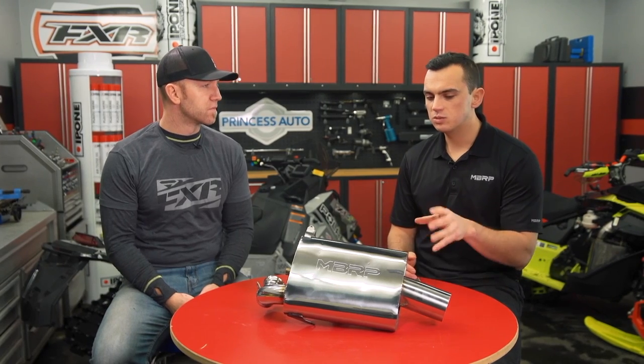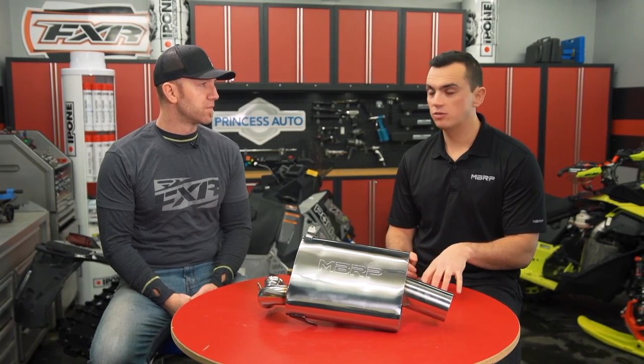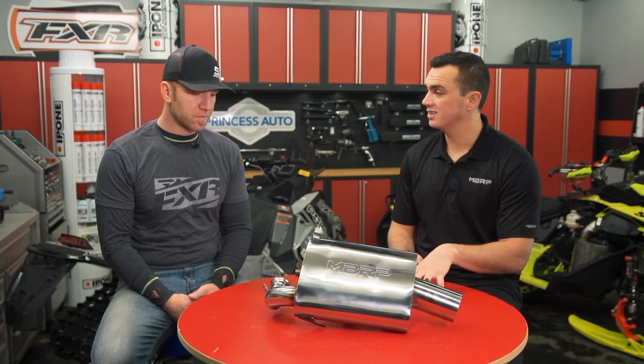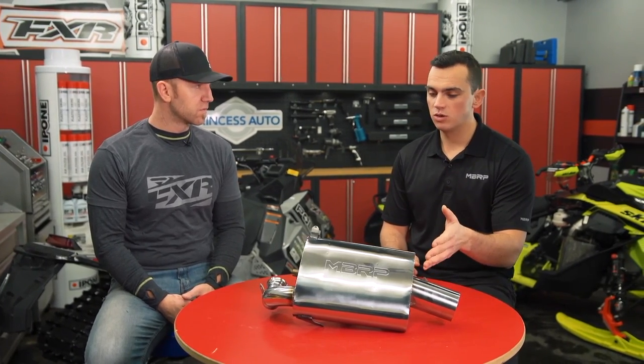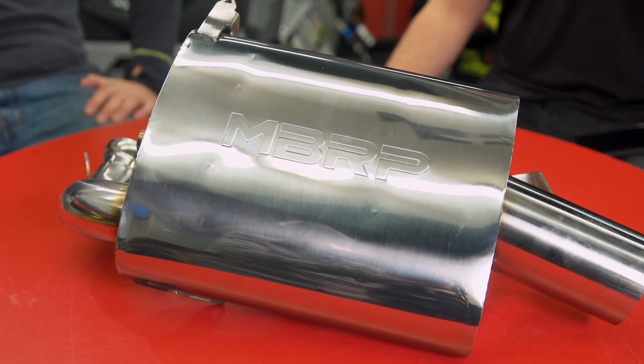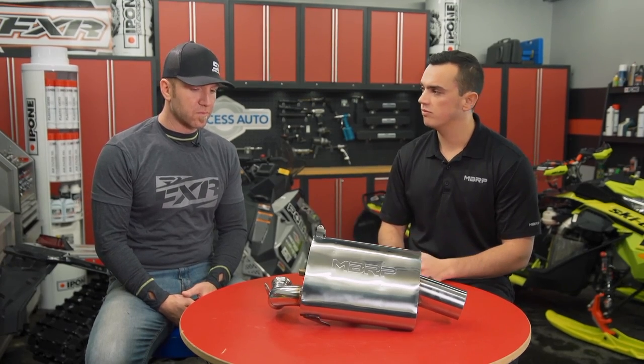Well, we do many alterations with dyno testing and stuff like that, but this one specifically — in comparison to the race and the trail design, the race is like a four inch body, trail is like a six inch — this one we've actually gone with an oval design to kind of control the flow with the exhaust and allow us to dampen the sound as it works its way through the muffler.